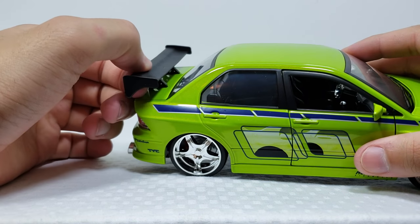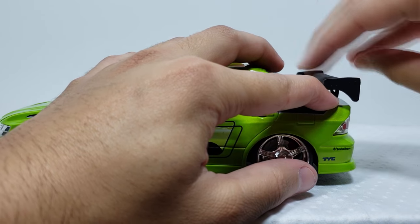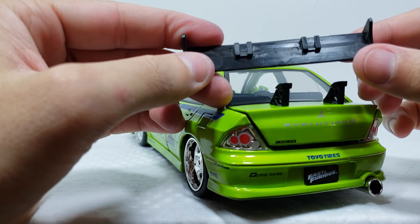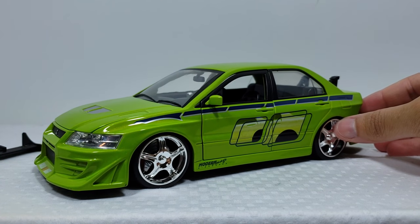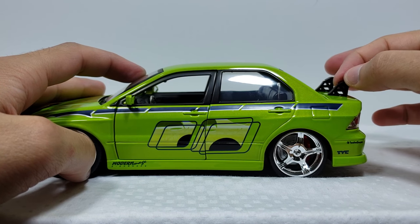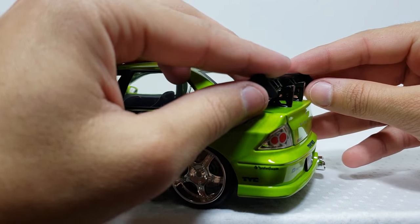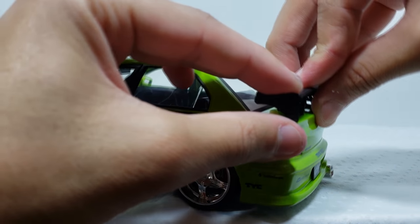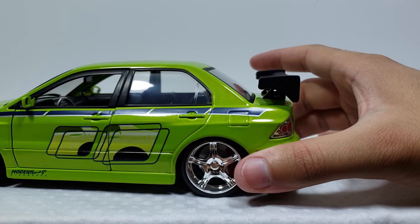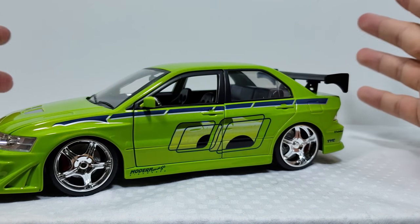Taking it out of the package I actually thought I broke it because you can take it off. It's got these two tabs right here that connect over here, so you can take it off if you're not a fan of the wing, though you will have these pieces sticking out. You could snap them off if you wanted the Evo without the wing look. It just clips right back on - you clip it at the bottom and then slide it to the top and it's good to go. The rest of the car is die cast, and the mirrors are the soft rubber gummy material, as they are on all these cars.